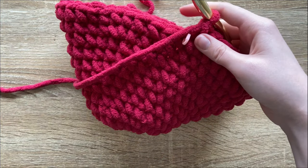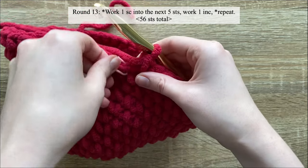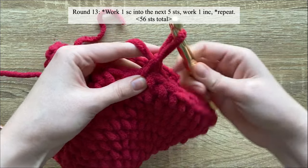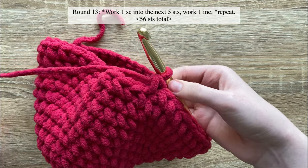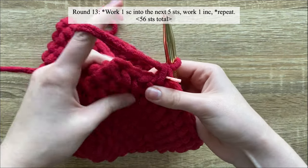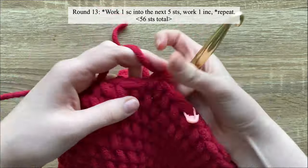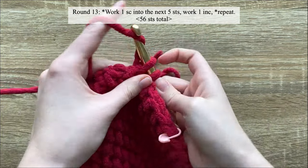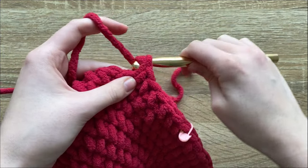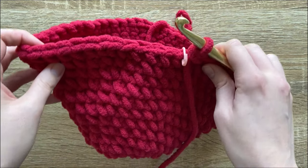Round thirteen will be another increase round. Work one single crochet into the next five stitches and then work one increase. Repeat that until the end of the round — by the end of round thirteen you should have 56 stitches.